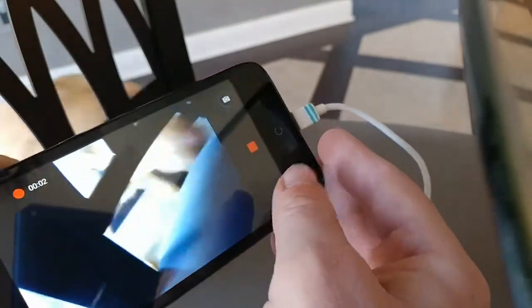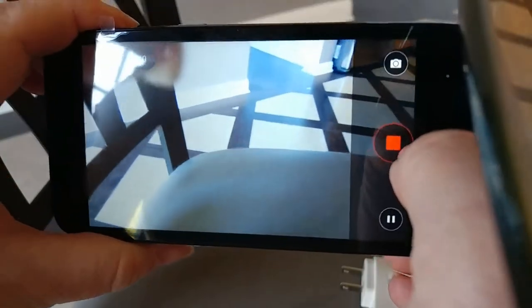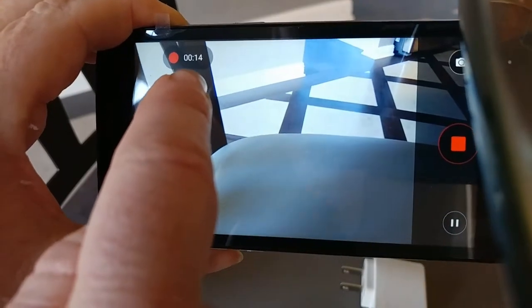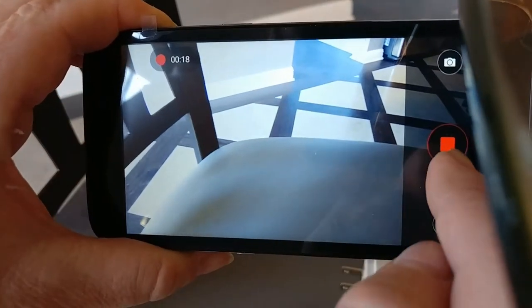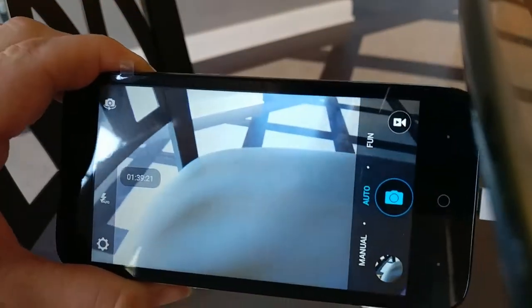Once it shows that red square and a counter at the top, you know that you've been videotaping — it shows how many seconds you've been recording. Click again and you're done with the video.